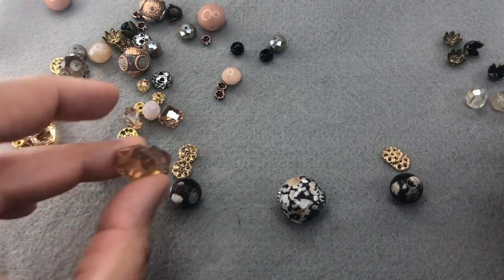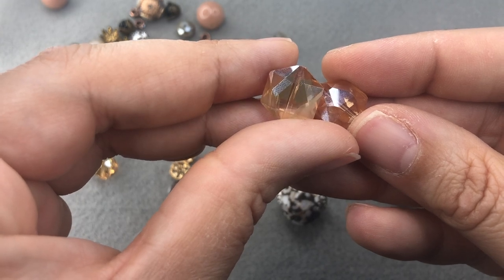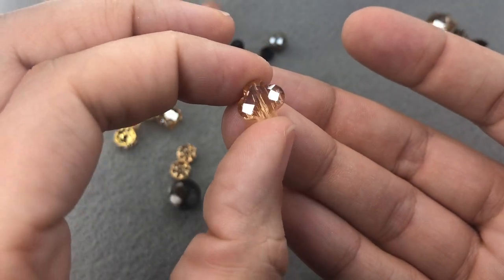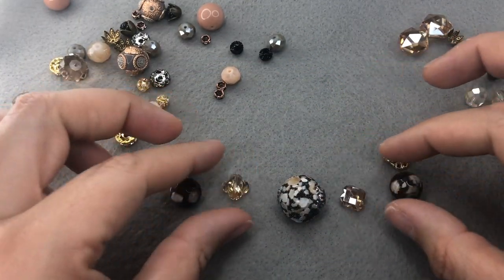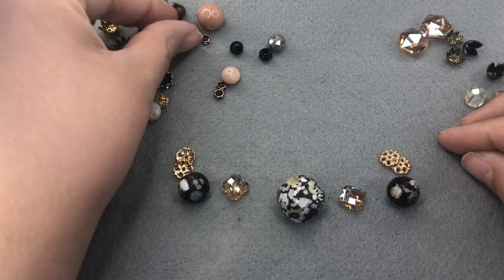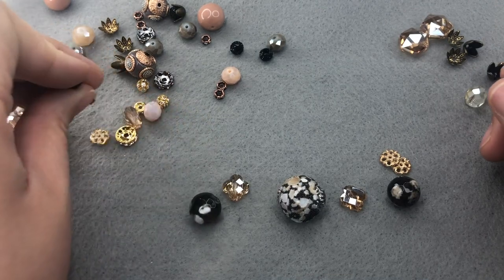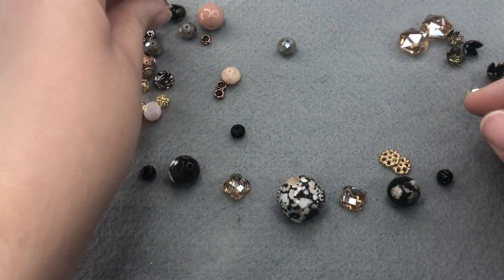I really love these hexagon beads so I'm going to set those aside to make earrings out of as well — so we're going to make two pairs of earrings today. That leaves me with these wonderful quatrefoil beads — such a great cut — and I'm going to put those right in the middle. I also love these little sugar beads — acrylic beads with a texture that makes them look like they're covered in sugar — so I want to use all four of those within the design.